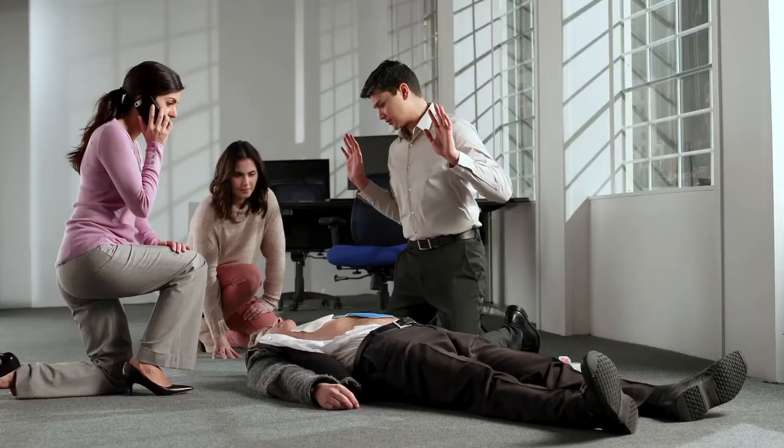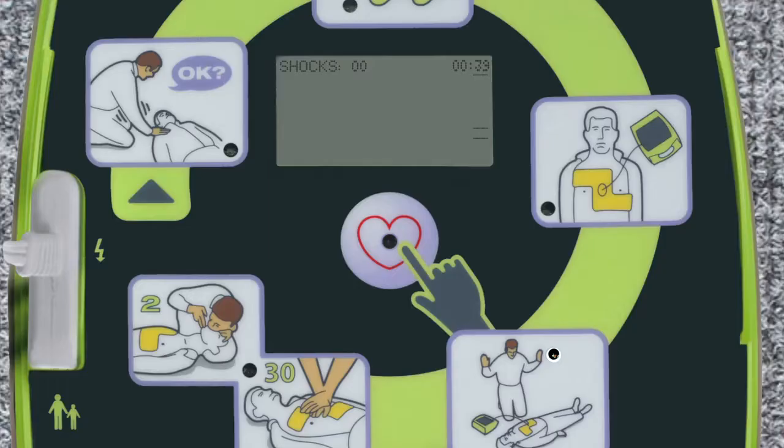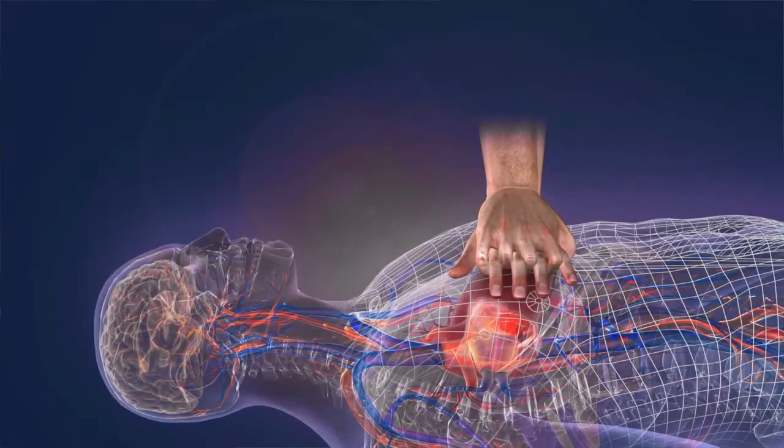Do not touch the patient in order to prevent interference with the heart rhythm analysis. The AED Plus analyzes the victim's heart rhythm to determine if a shock is needed. AEDs are safe and will not shock a victim with a normal heart rhythm. While only about 50% of cardiac arrest victims will require a shock from an AED on the first analysis, nearly 100% of victims will benefit from high-quality CPR.